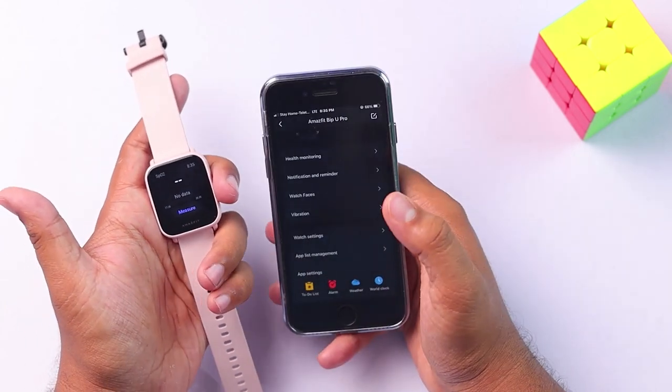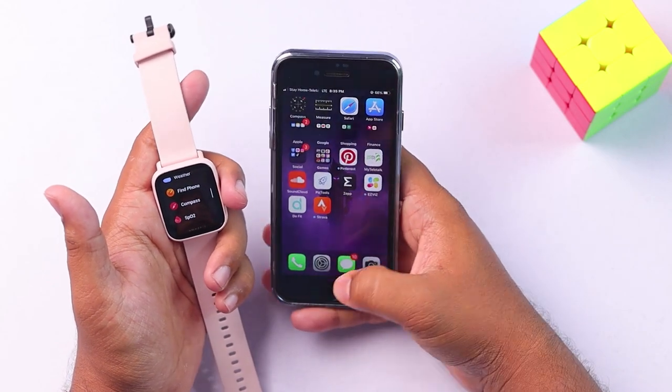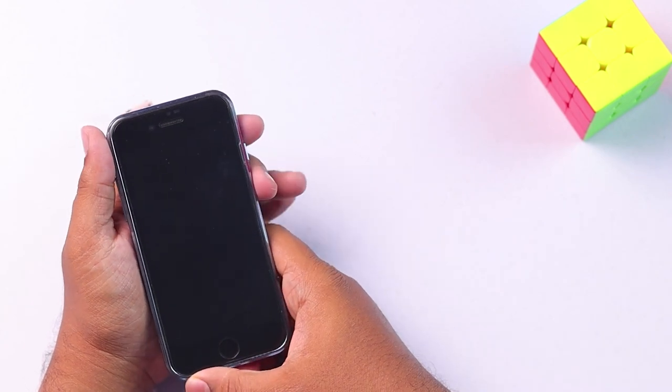So guys, that's how we can add or remove apps — it's simple and easy as that. If you found this video helpful or informative, please leave a thumbs up. Thank you so much for watching this video. Goodbye.